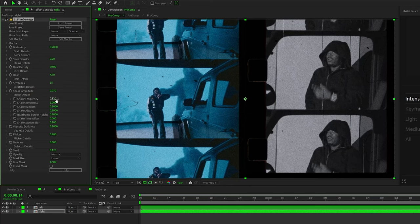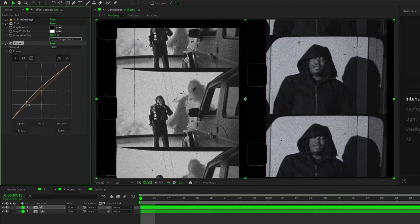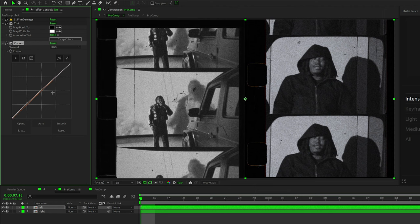On that right clip, I wanted the shake to be a lot less intense, and I changed some of the other values so they don't have the exact same effects taking place on them. After that, I brought on a black and white tint and curves to both of our layers, so they're black and white and just have a little bit more of a grungy aesthetic.